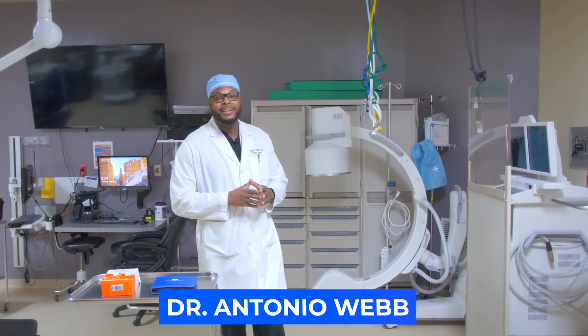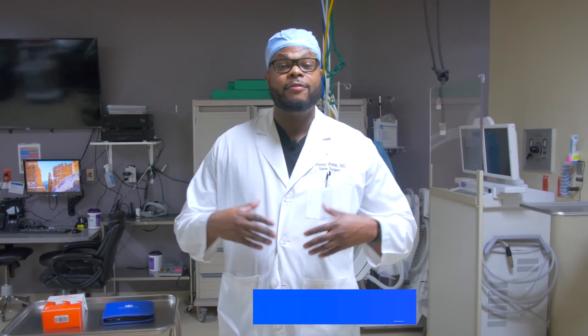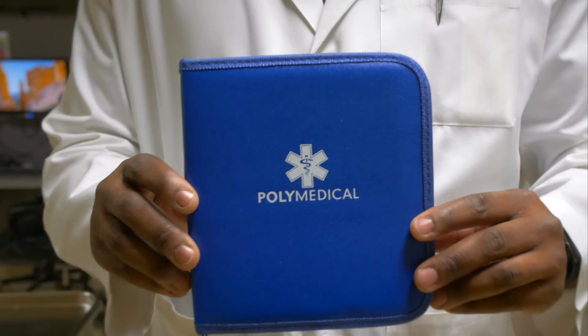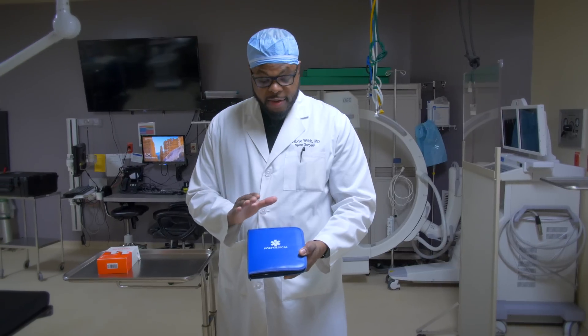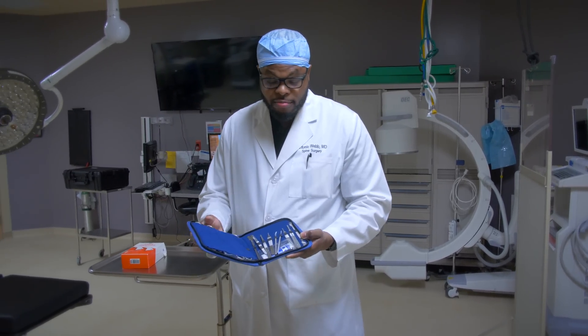I'm going to let you guys in on a little secret. If you want to be a good surgeon, veterinarian, PA, surgical assist, or surgical tech, you've got to practice. I'd like to thank the sponsors of this video over at Poly Medical for sending me one of their surgical instrument sets — a fantastic idea, something that you can actually use to practice.